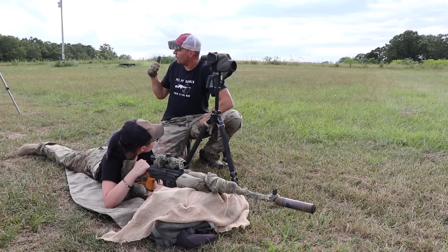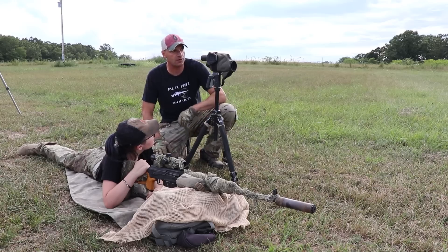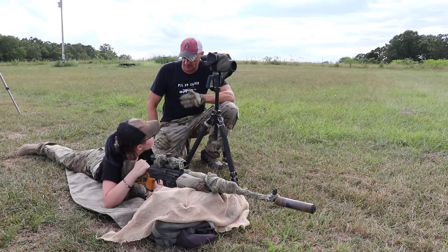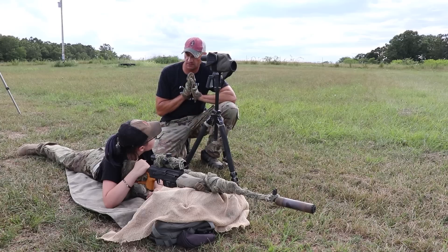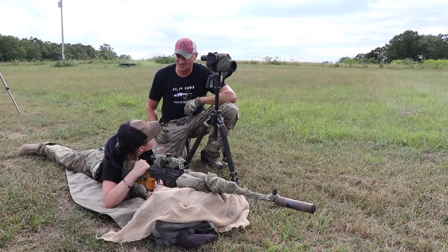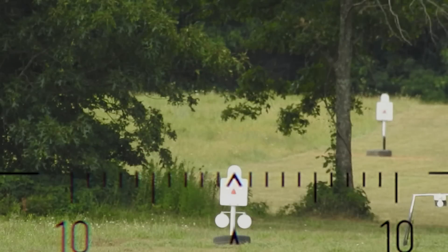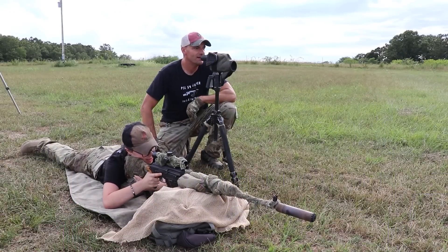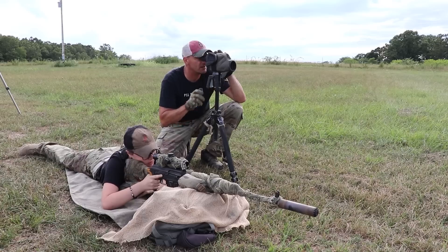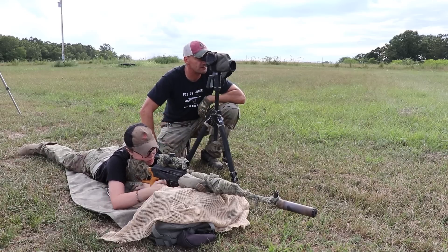We're good for the 300 yards. Veronica, the 300 is a little bit farther away. We're still going to use the chevron in the middle of the reticle, but now I want you to visualize on that IPSC-size target the nose area — aim into that nose area and we'll see where the bullet drops. Do you understand the directions? Yes, sir. All right, I'm moving to the 300 as well. I'm watching the 300-yard target.